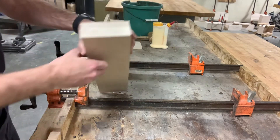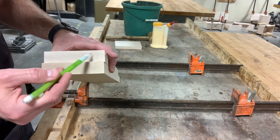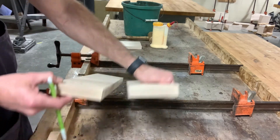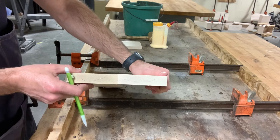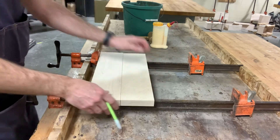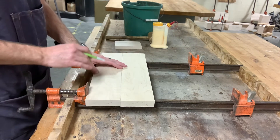I want to look first at the end grain. The end grain is where the growth rings of the tree can be visible. We can see those growth rings kind of going in an arch — like a sad face on one board, and like a smiley face on the other. We want to mark those. The reason we're doing that is because we're going to alternate that grain pattern to prevent warping. If they are both going the same direction, it's going to want to warp in that direction. We also look at our surface grain and see which surface we like best — we want the good surface up top because that's the surface that's going to be seen on our box.